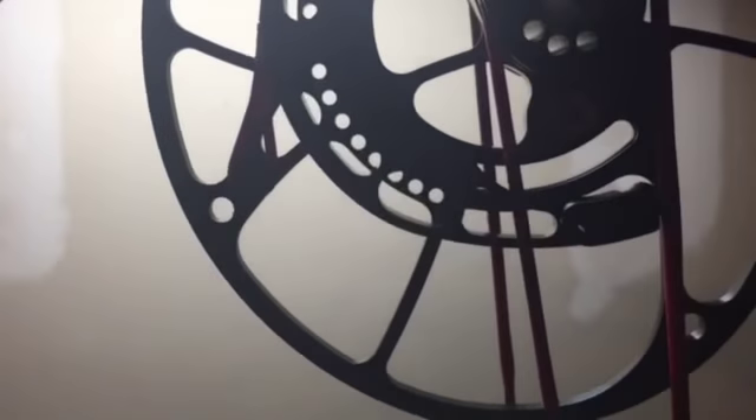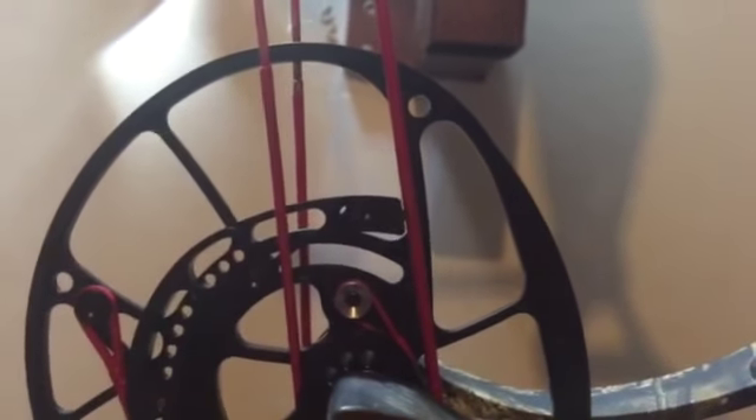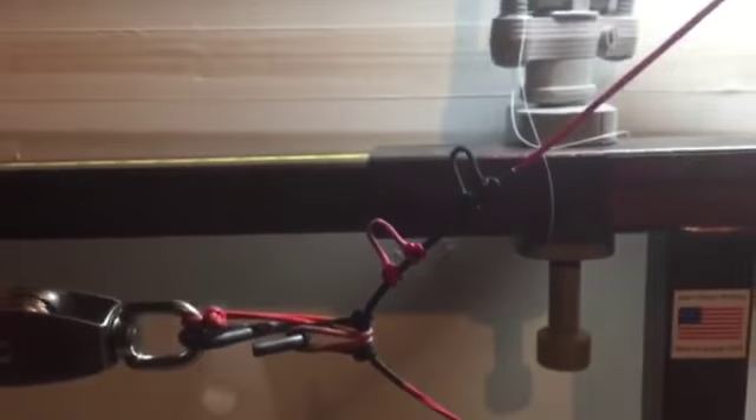Pull in from the top D-loop. Pull in from the bottom D-loop.